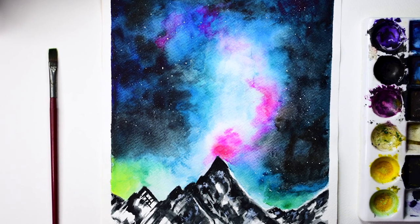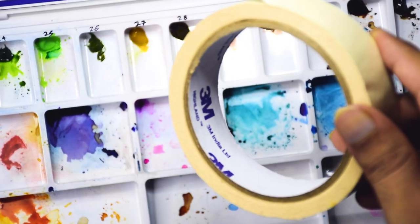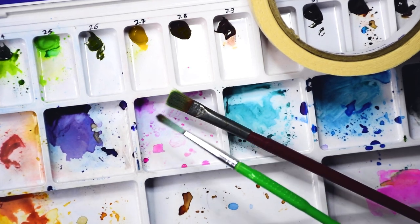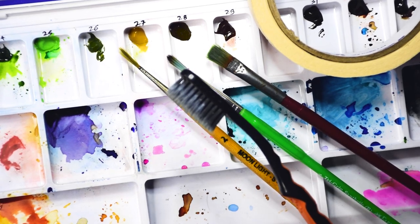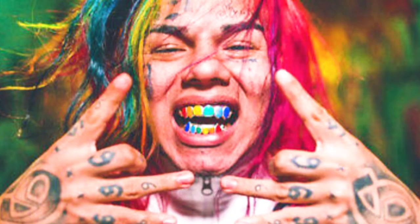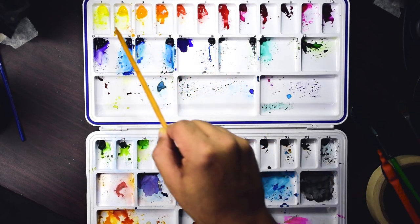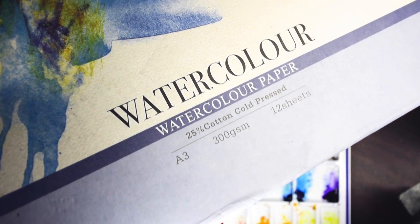In this video, you'll learn to draw this beautiful galaxy painting. Here are the materials we will use: masking tape to hold down the paper, a flat brush and a few round brushes to add details, and a toothbrush to paint our stars — use an old one unless you want colorful teeth. We'll mostly use different shades of blue, a little green, yellow, and pink. You can use a matching shade if you don't have the exact color. We'll use 300 gsm cold pressed watercolor paper, which holds a lot of water and has a nice texture.